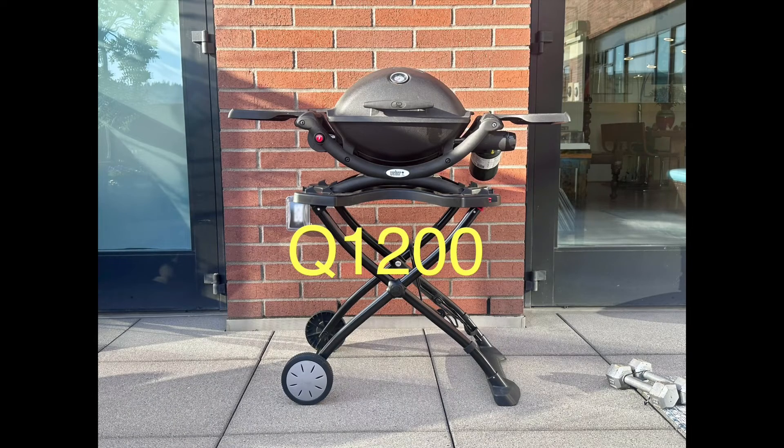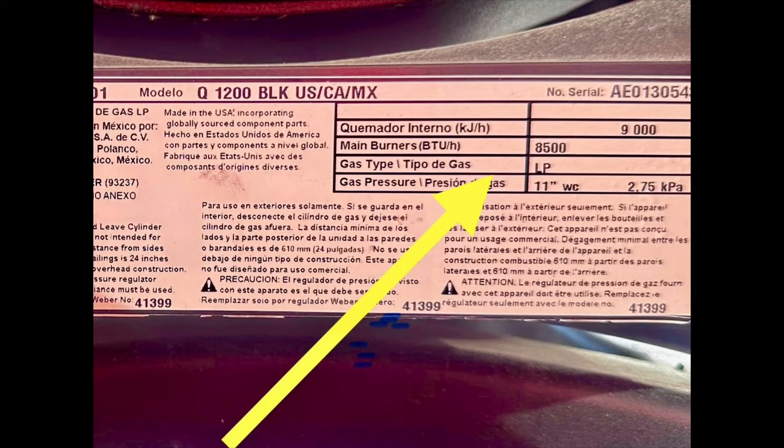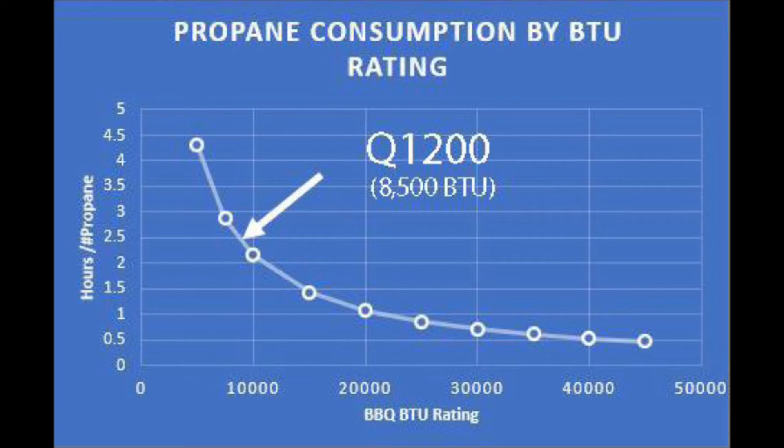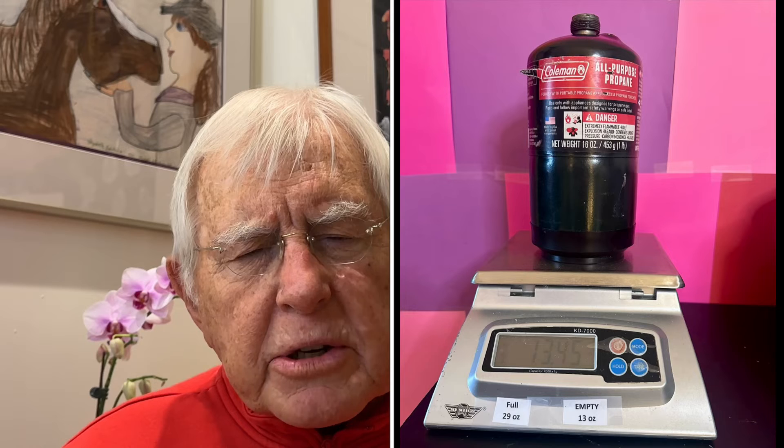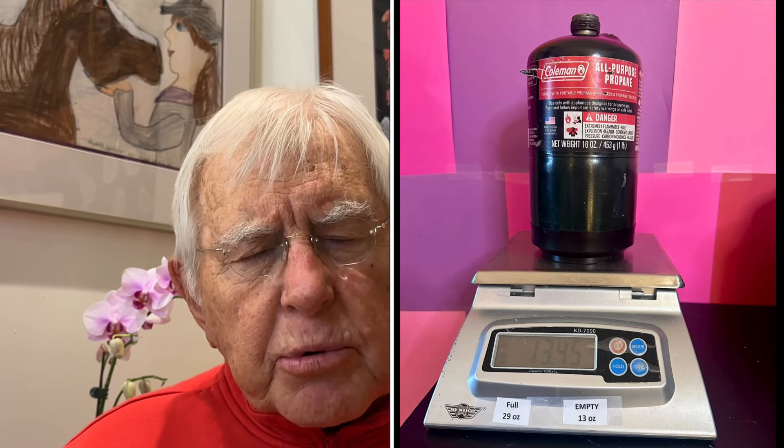I also have a small barbecue at my apartment — it's a Weber Q1200. This machine has a burning value of 8,500 BTUs. When I go to the conversion chart, I find that one pound of propane will burn for two and a half hours. This particular barbecue has a small propane tank and it only holds 16 ounces of propane. So I know that when I barbecue with my Q1200, a bottle of propane gas will last me for two and a half hours, which is enough to do most jobs.